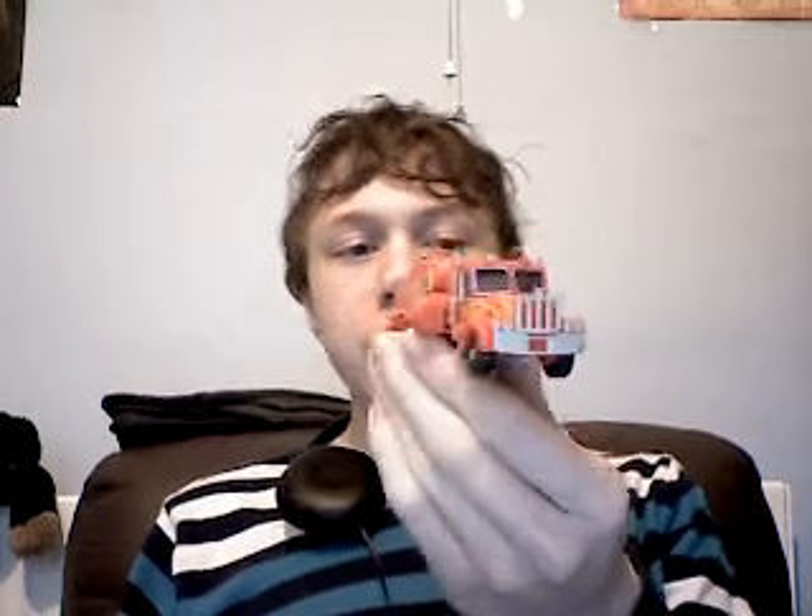Hey guys, it's Speed Racer of Speed Racer 456 Feed Productions coming to you with another KO Transformers video review. Today we shall be looking at KO Toaline.